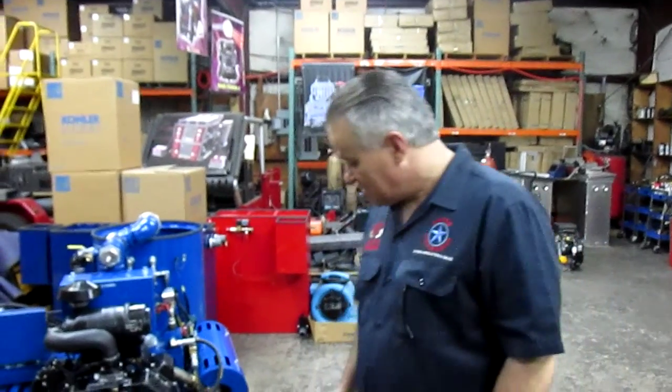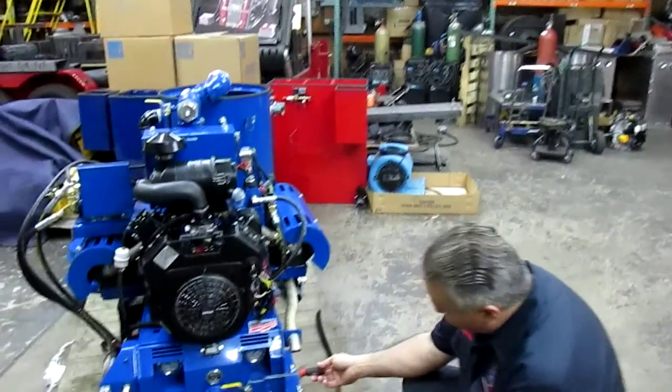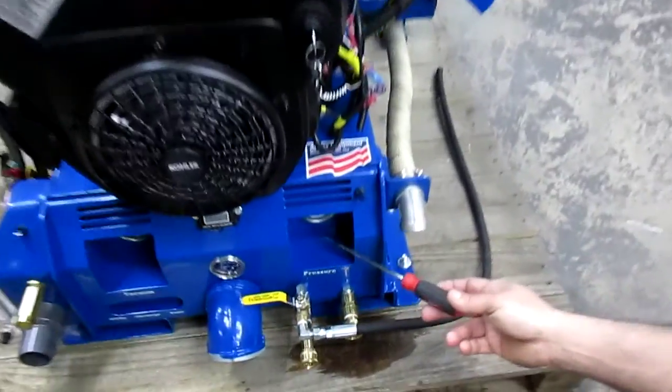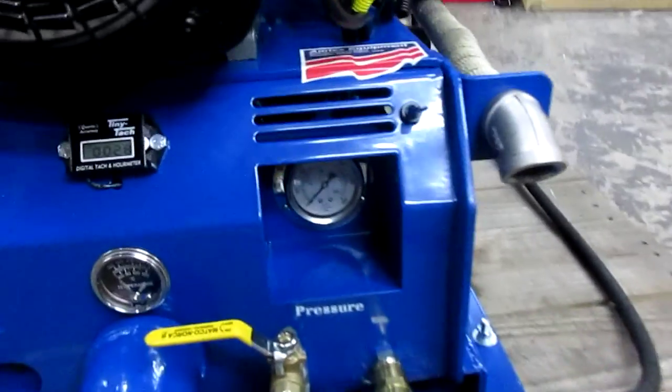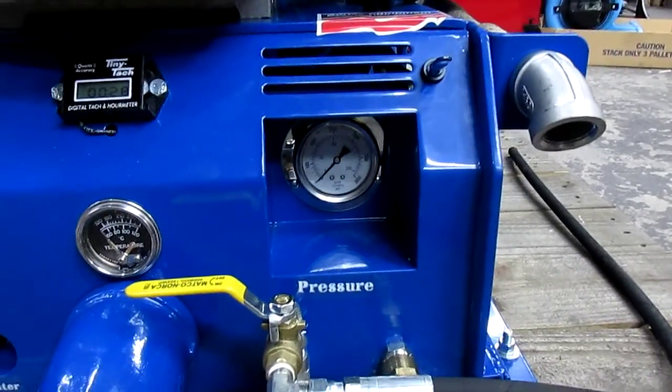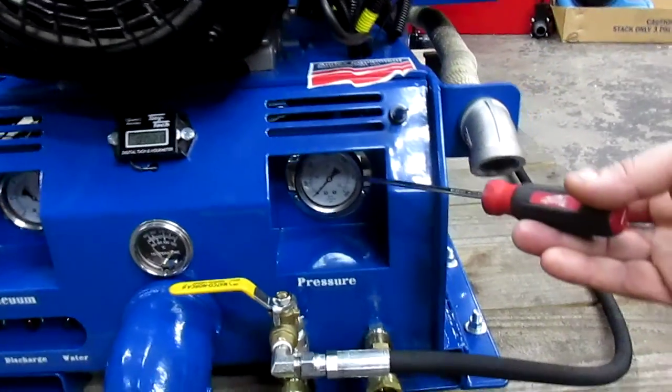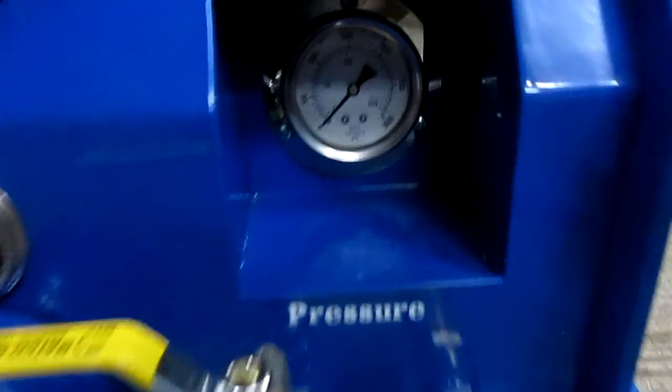Troubleshooting video 5: the machine is running, speeding up, and accelerating, but we don't have pressure at the machine. Pressure on our machines is always indicated by the right pressure gauge, which shows either 0 to 2000, or on some of our high horsepower machines, 0 to 3000.